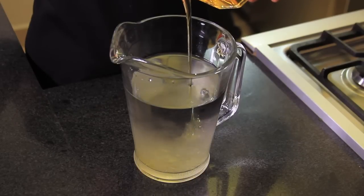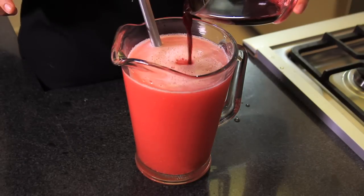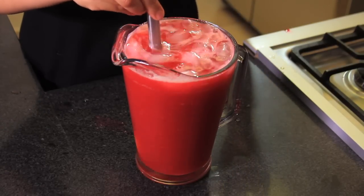Sweeten the rest of the water with the agave, and add the blended raspberries, the hibiscus drink, and the lime juice. Add the ice, mix well, and serve immediately.